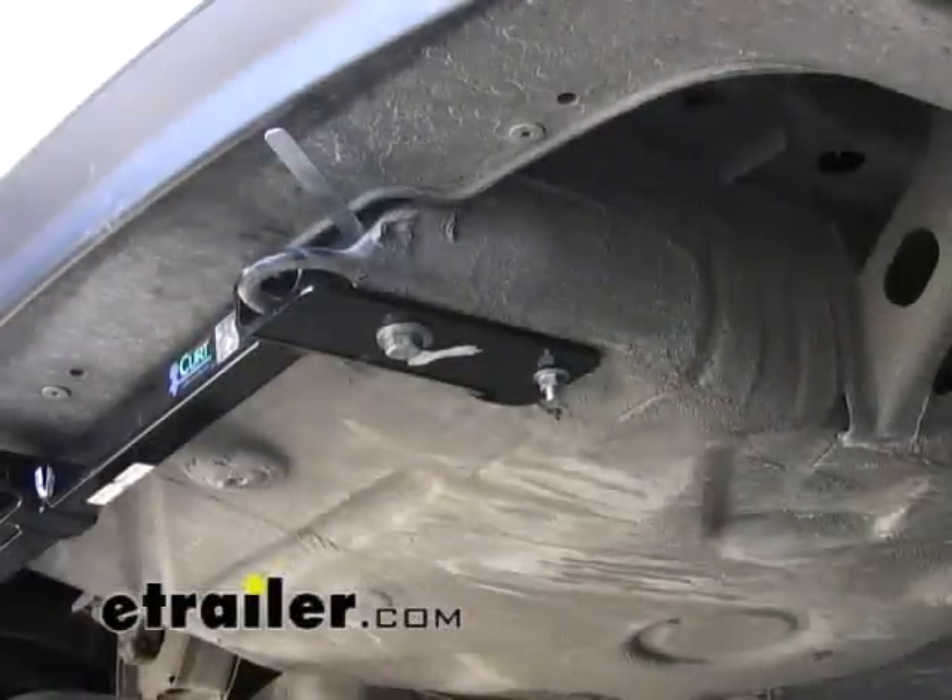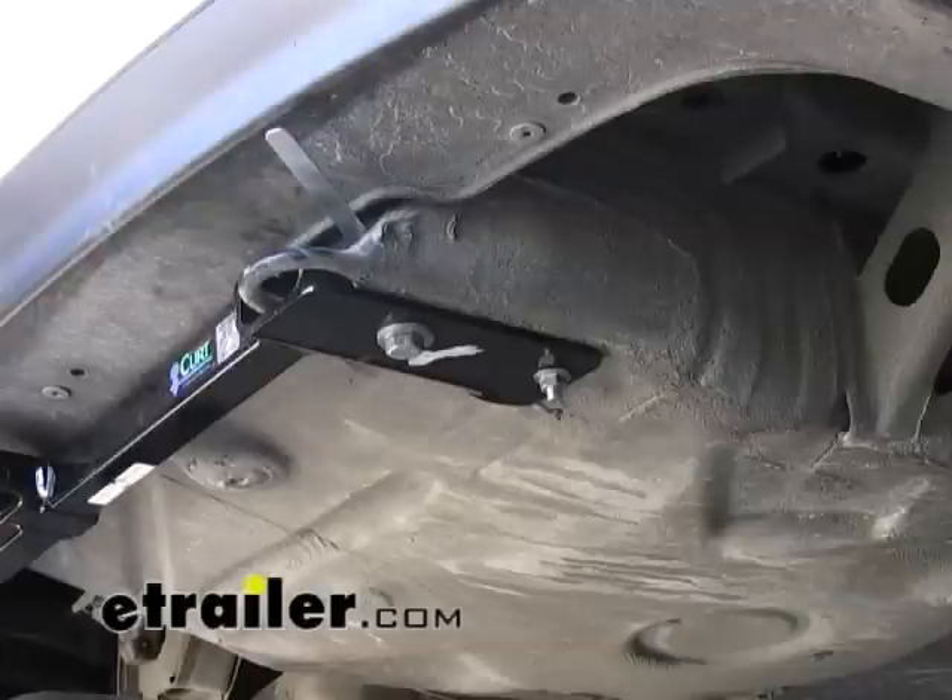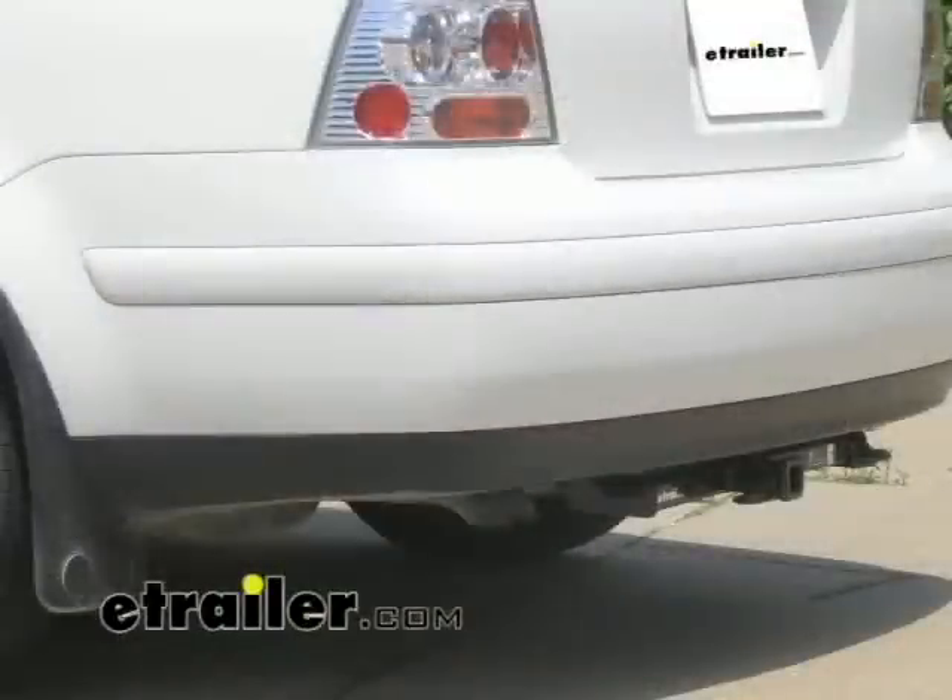With all the bolts torqued down, our installation is complete. Make sure you put your exhaust back up on the hanger if you had removed it earlier. This concludes the installation of hitch part number 11070 on a 2000 Volkswagen Jetta.